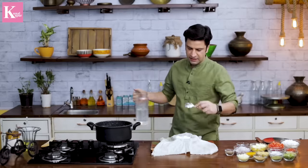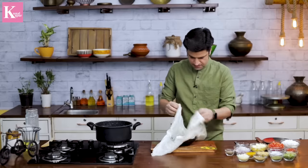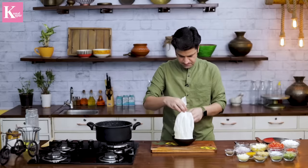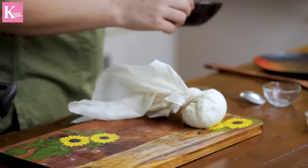For the vinegar residue, I'll add some water. Now let's add some water in our last step.